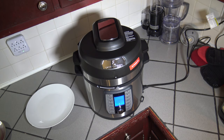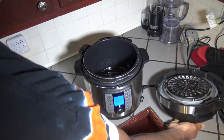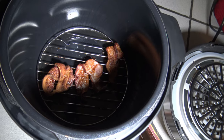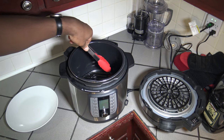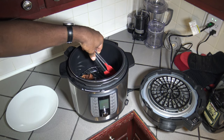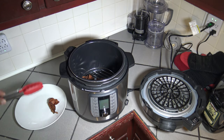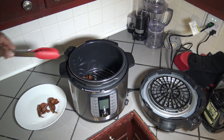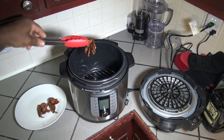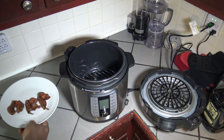Alright, so the time has ended and I'm going to get this lid off. Oh, wow — have a look at what's going on in there. Crispy cooked bacon! Alright, let's get that bacon out of there. There's one piece, there's two pieces, and there's three pieces. So it cooked up the bacon. There you go.